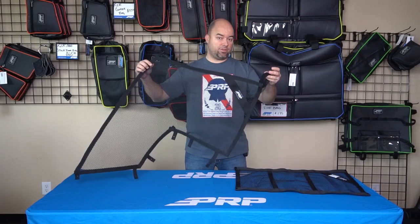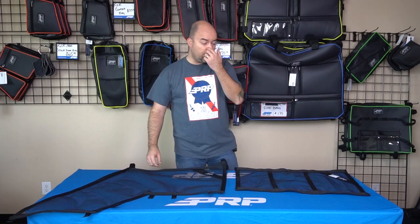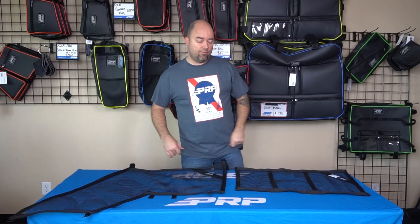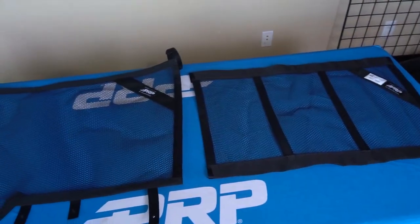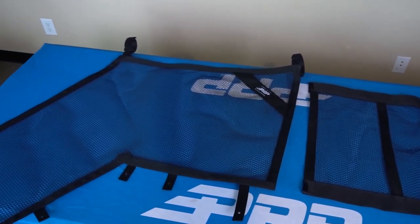To see how to make your templates, we have a separate video for that, so check that out on our YouTube page or on our website. Basically, I want to go over all the options we have available for you when making your custom window nets. First, you need to identify whether or not you need an SFI net or just a standard net to keep debris out and keep arms in.